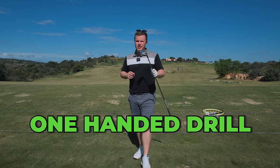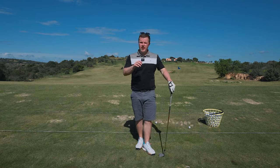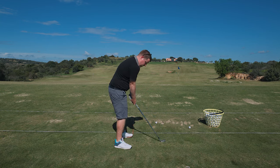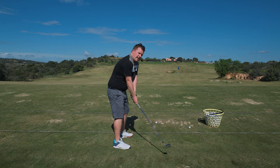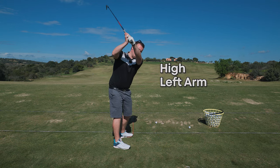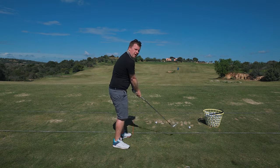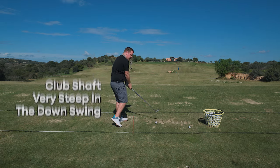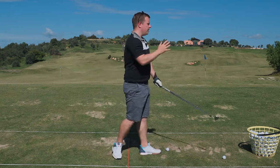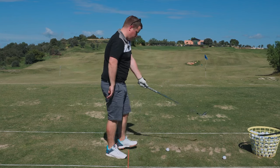This is by far one of the best drills you can try. Quite often a lot of people are struggling with maybe the left arm coming off the chest, or they get to the top and they've got a really high left arm, or they come into the downswing with the club shaft coming down very steep, and a lot of the time the left arm is responsible for this.